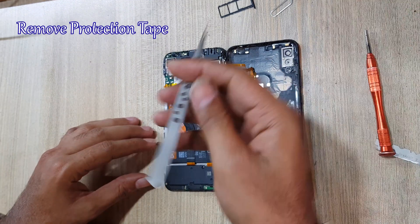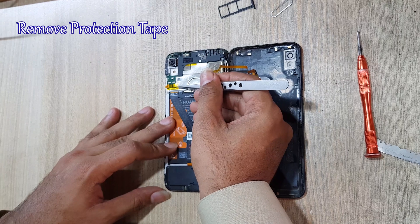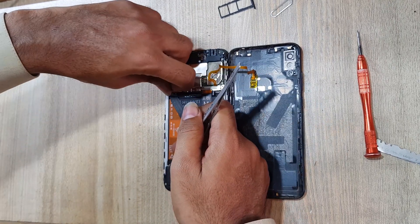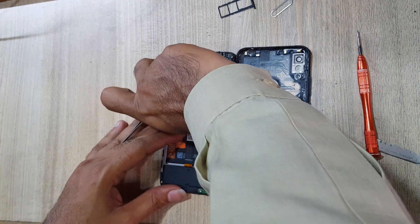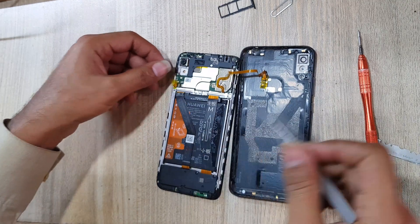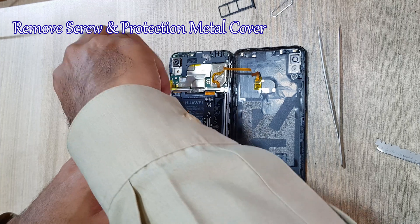Now you will see a protection tape on the protection metal cover. Remove this protection tape. Now remove all screws on the protection metal cover.